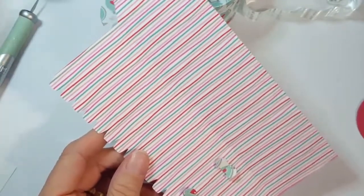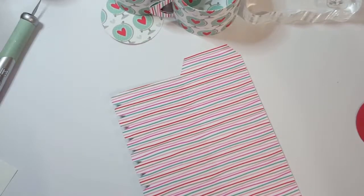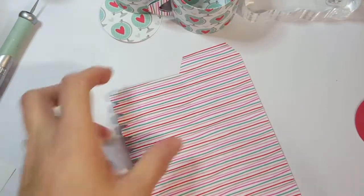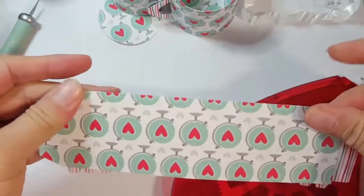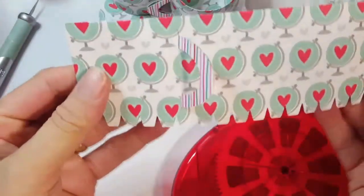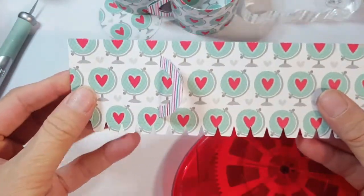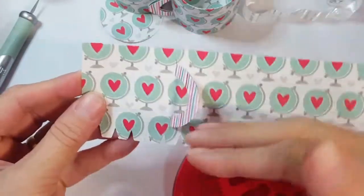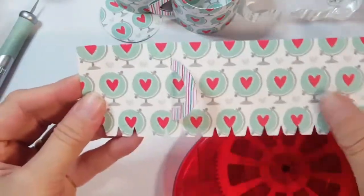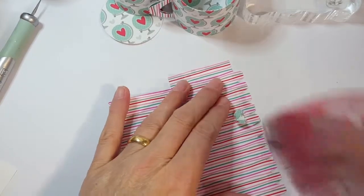Next, I'm going to add all of my adhesive where it belongs. This is the top, and these little ridges are going to be the bottom, so I made sure when I laid my paper down on my Cricut mat that this pattern was going to line up properly. You don't want it to be sideways, so make sure you know where your bottom is and line your patterned paper accordingly. First thing, we're going to add our adhesive on these little ridges.